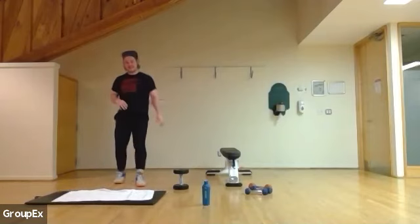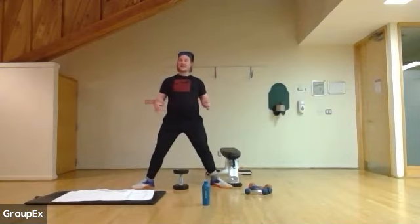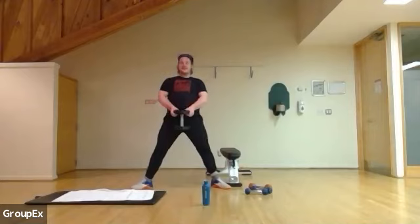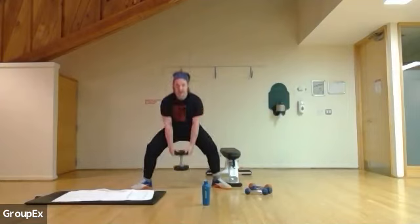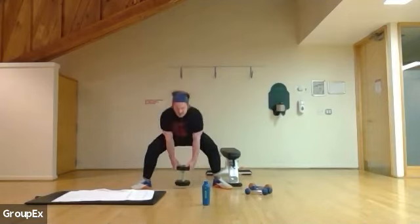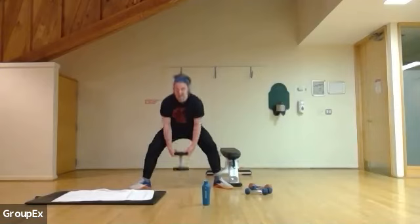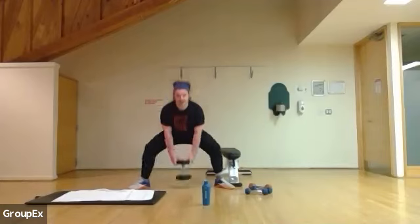Coming up last time. You can squeeze your shoulders back a little bit. Knees up, shoulders back. Let's begin: one, two, three, four, six, seven, eight, nine, ten. Five more: five, four, three, two, one.